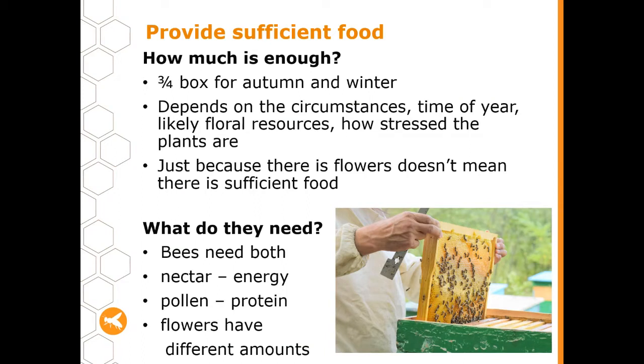In terms of food, bees need both nectar — which provides them with energy — and pollen — which provides them with protein. Different flowers have different amounts, so you might find some flowers are very high in nectar and have almost no pollen, and vice versa. They need a good balance of different types of flowers.